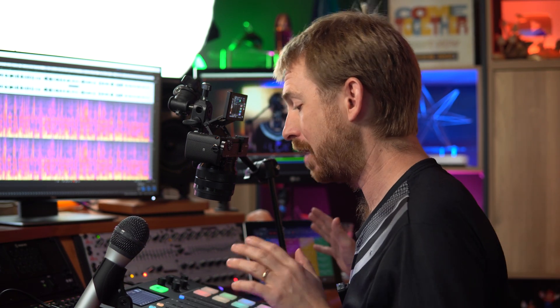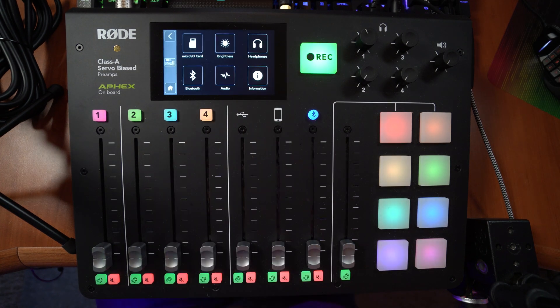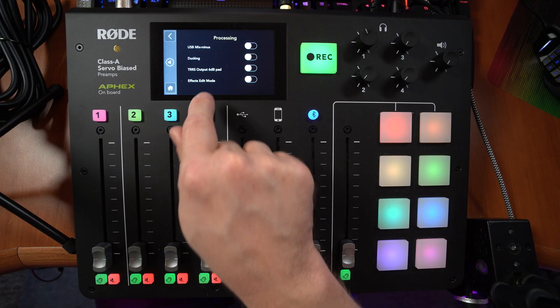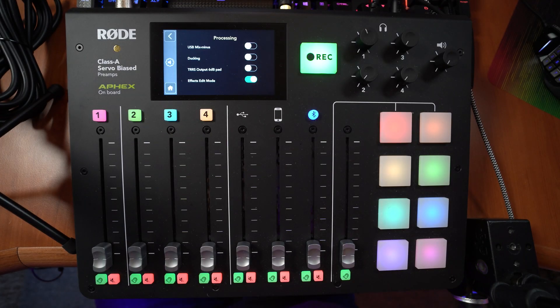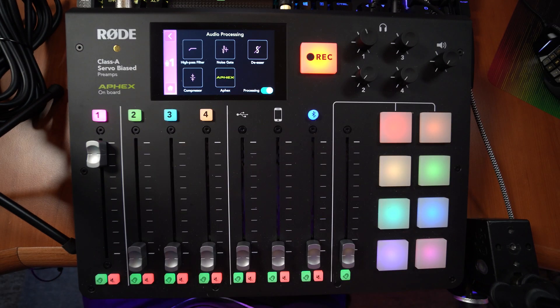I'm really excited to play with firmware 2.1 on the Rodecaster Pro. The first thing I'm going to do is go into the settings menu, go into advanced, go into audio, and go to processing. At the bottom, I'll enable effects edit mode. Once that is enabled, I'm able to go into my microphone channel and edit every single effect. Let's hit record — open the microphone and now I'm speaking on my microphone plugged into the Rodecaster Pro.